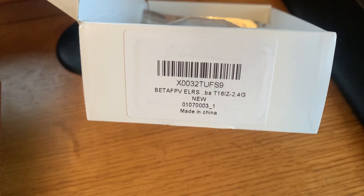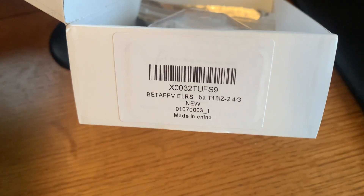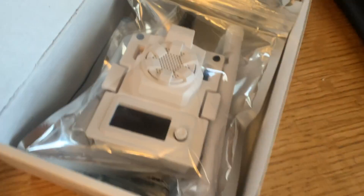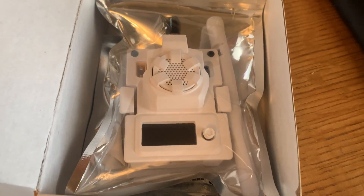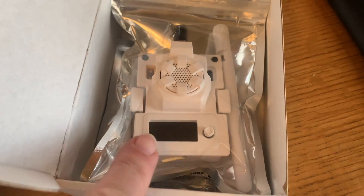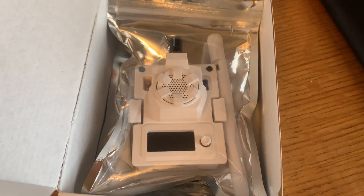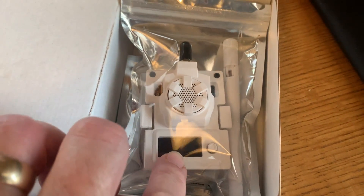Slug FPV here. Today we're checking out the Beta FPV ExpressLRS module, the X0032TUFS9. It's been out for a while and they actually have a newer version. This is the 500mW version, which is more than enough. They now also have a 1W version — a very similar type of module.